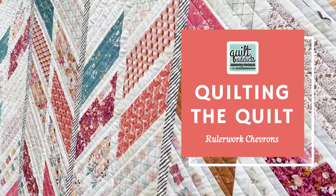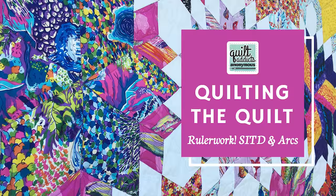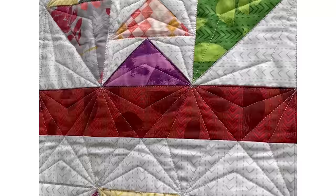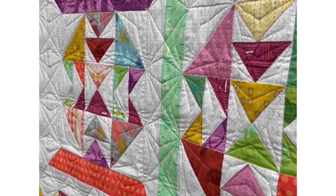I have done this time and again and every single time it turns out absolutely fantastic. Only once have I had an issue with a seam getting popped open, and it was because I had to pick back and gone over that spot a couple of times — it was just too much stress. It probably would have had issues even if it was pressed over. It's absolutely fantastic and you totally can do it. You are not going to break your threads.